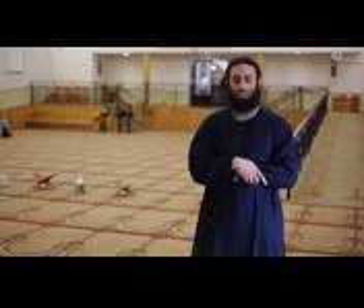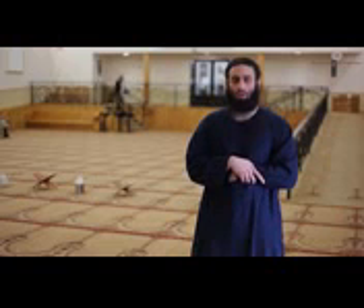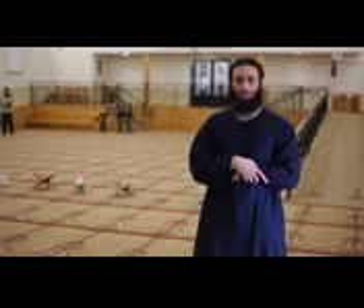Then he will recite Surah Al-Fatiha, the opening chapter of the Qur'an. We will read it slowly so that you may be able to read along and learn it: Bismillahirrahmanirrahim, Alhamdulillahi rabbil 'alamin, Ar-Rahmanir-Rahim, Maliki yawmid-din, Iyyaka na'budu wa iyyaka nasta'in, Ihdinas-siratal mustaqim, Siratal-ladhina an'amta 'alayhim, ghayril-maghdubi 'alayhim wa lad-dallin. Ameen. Then you will recite a short surah — any surah you have memorized from the Qur'an.